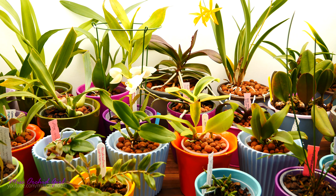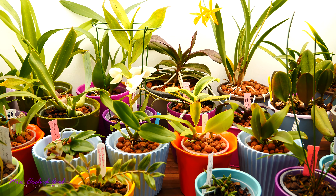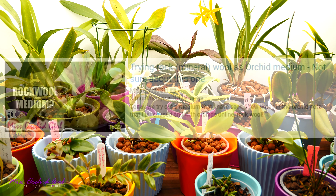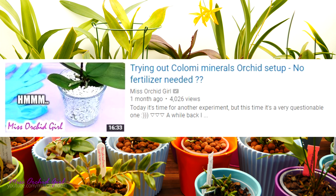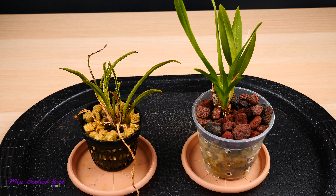Hey guys, it's Danny. Today we're going to make a little update to some experiments that we started a while back — two setups — and actually we are going to end them. The first project is the rockwool setup that we started quite a few months ago. We're not going to end it completely in the sense that we will let one orchid be, but one definitely needs repotting. The second is the Colomio minerals setup, which really does need stopping. As always, if you missed the initial videos I will link them both down below.